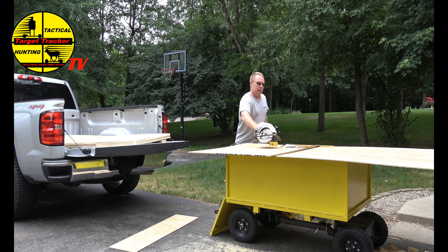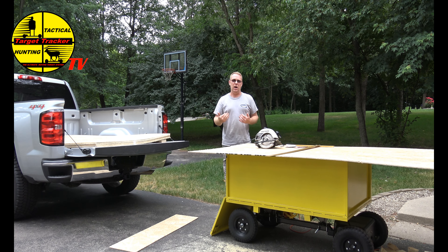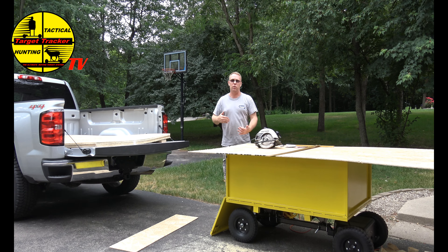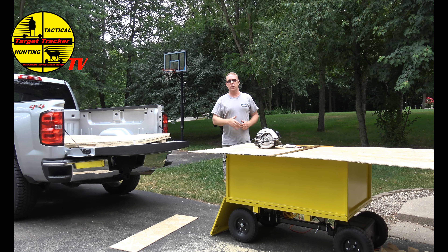That's a brief explanation on how we use the Target Tracker with two-by-fours, construction, plywood — you name it. Hope to see you soon.